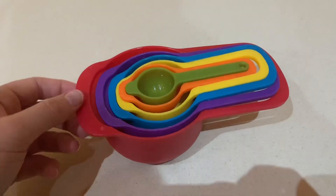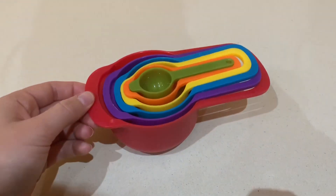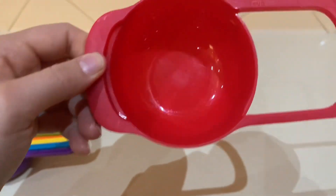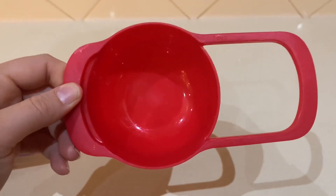Here I have my measuring cups. Today I'm going to be using the one cup measurement, which is at the very bottom. It's telling me that one cup is 250 millilitres.